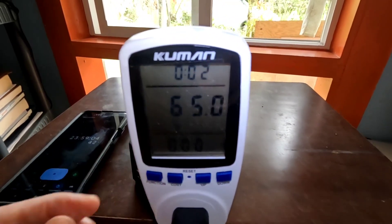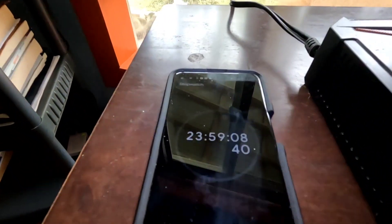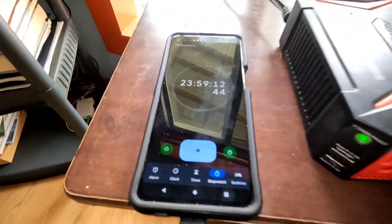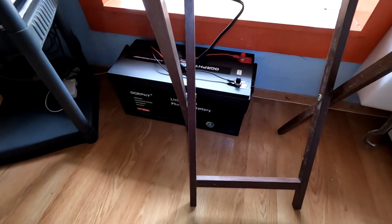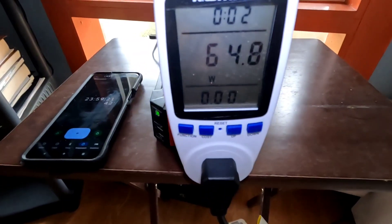All in all, very happy. 65 watts running at right at 24 hours, and less than half of that battery has been used. Very happy with it.